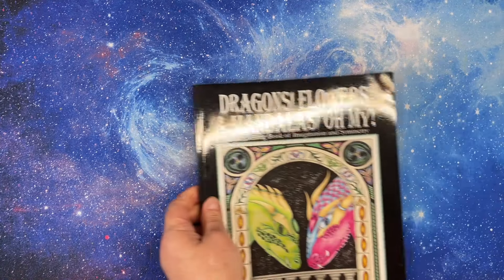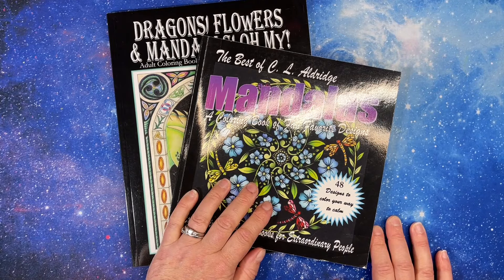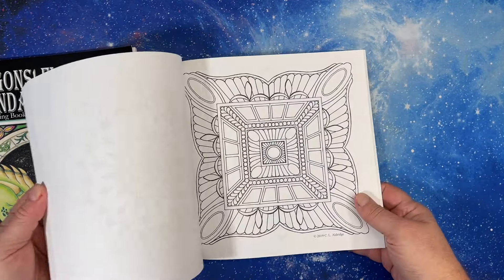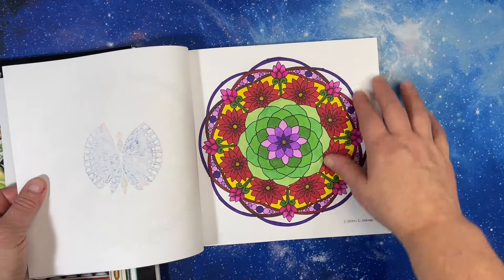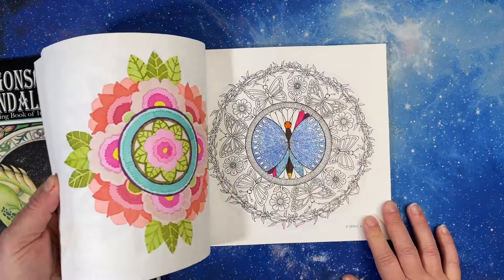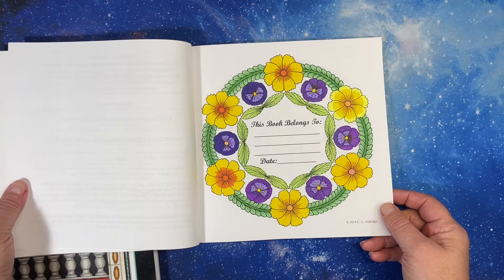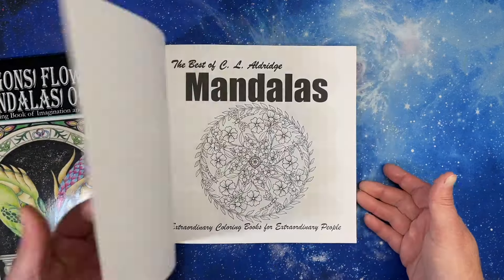There's another artist I've had for a long time — CL Aldridge. She has a YouTube channel but she hasn't posted videos for a couple of years; she used to do lives all the time. I think this was the first mandala book I ever had — it's a square one. I was having so much fun with it. These are some of the first mandalas I colored. This one is my favorite. I obviously haven't finished all of them. This was the first marker blending I did. Some of the first coloring I did was in this book — I was going to complete it, then I ended up getting other books.